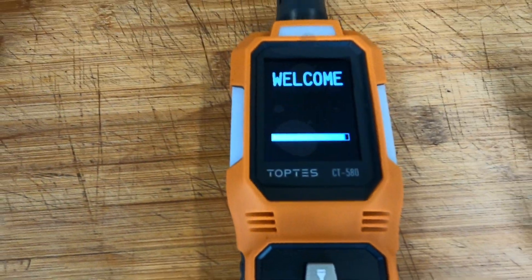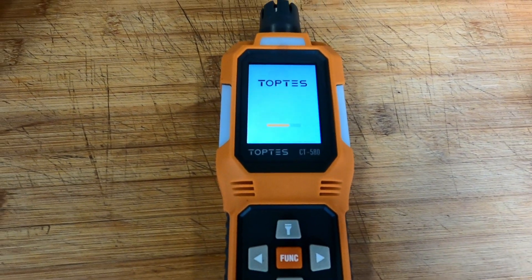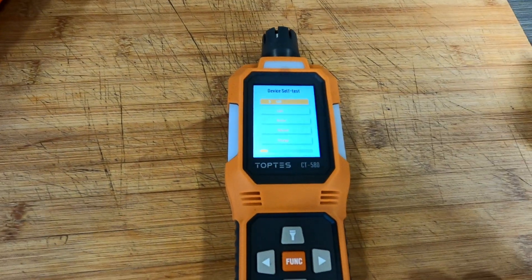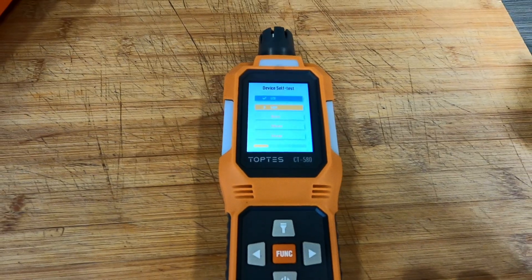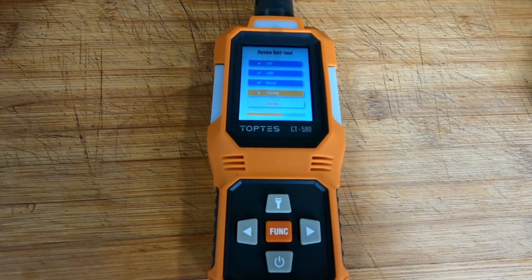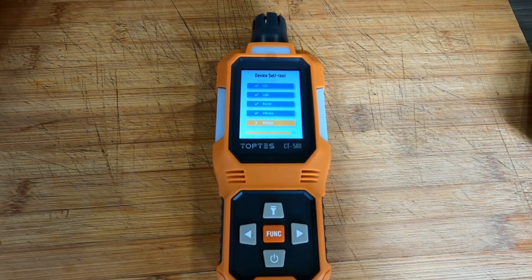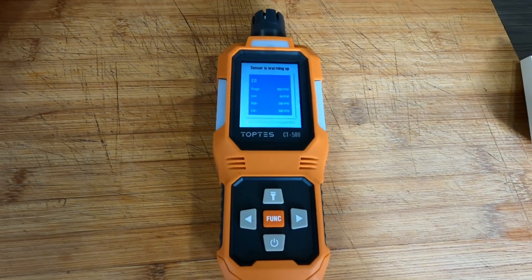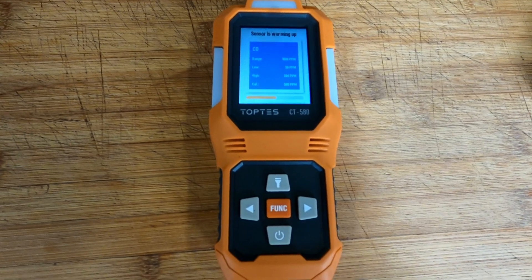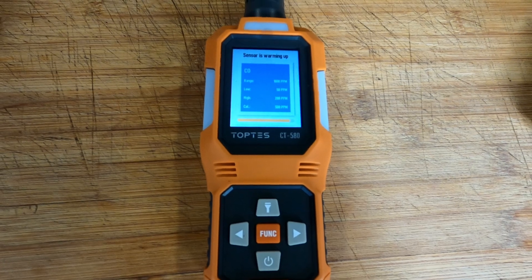Holding the power button, it powers up with a Top Test welcome screen. It then runs a device self-test, checking the buzzer, vibration, and storage. It tells you the sensor is warming up — that's impressive.